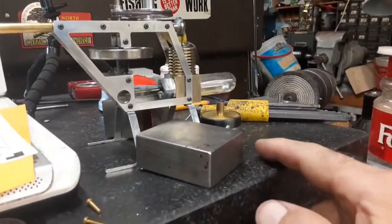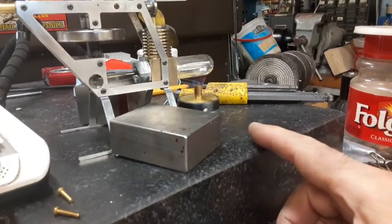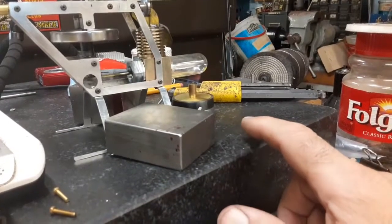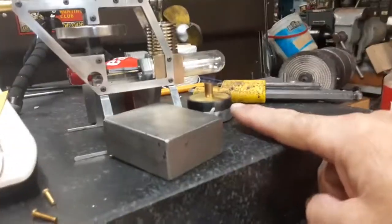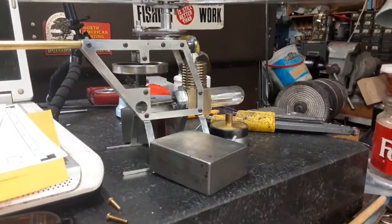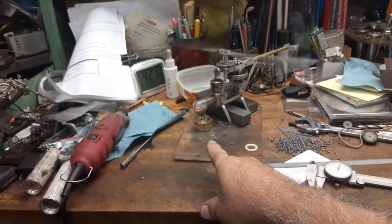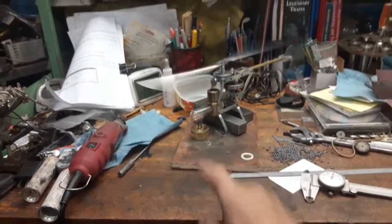They're not really anything fancy. The tank is turned and has a lip on it that the top slides over, and then it has some brass tubing soldered in. This one has a brass plate soldered on the top and bottom, and the outside is water pipe that I bored out and turned. This one here is made out of solid brass bar stock with a brass tube soldered in it as well.